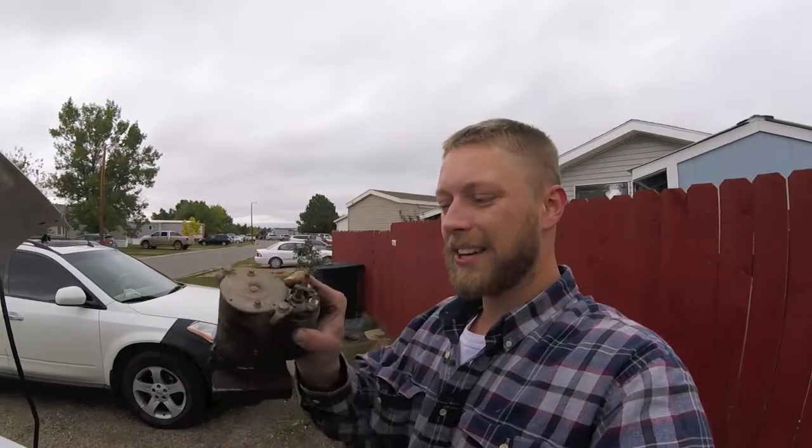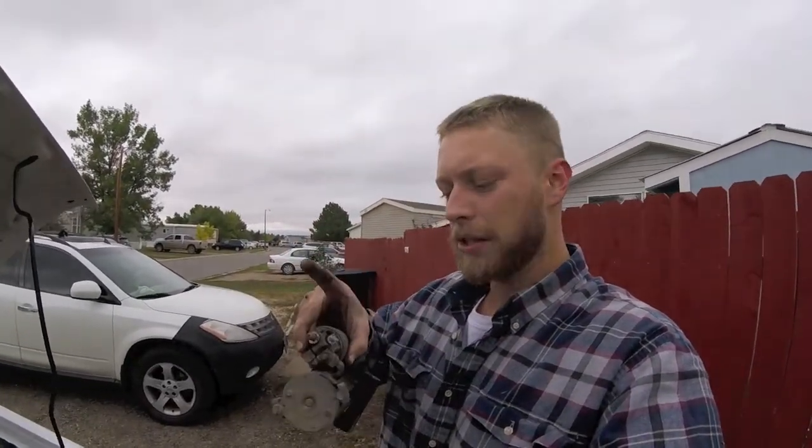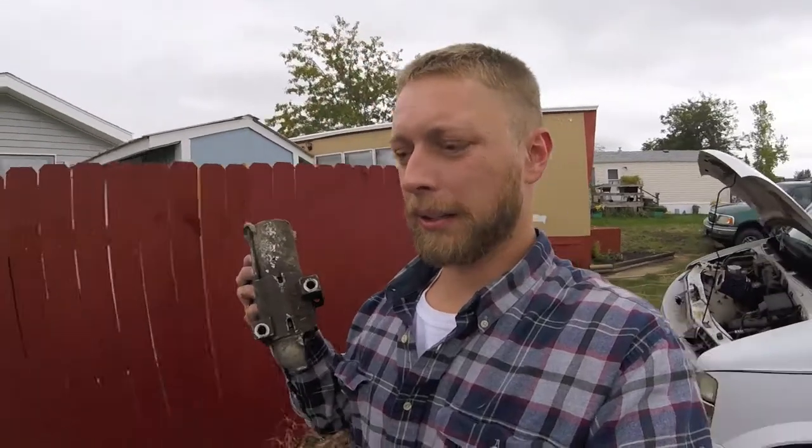Once you get it out, that's what it looks like. You have these two bolts that were on the back edge — those are your power and your ground. So we're going to go ahead and take this bad boy and go get us a new one.